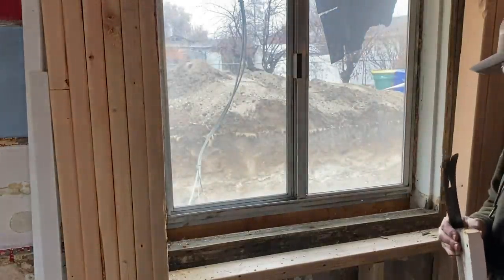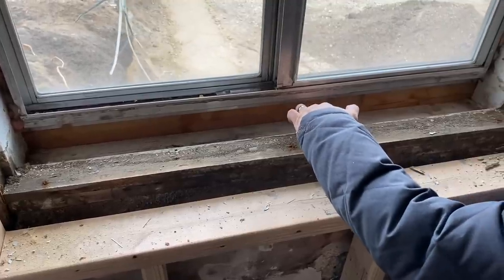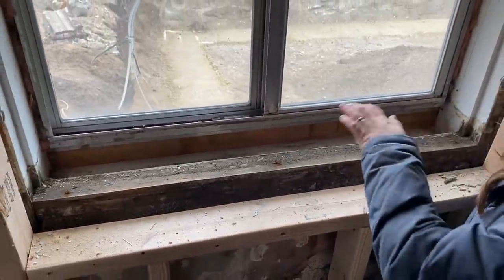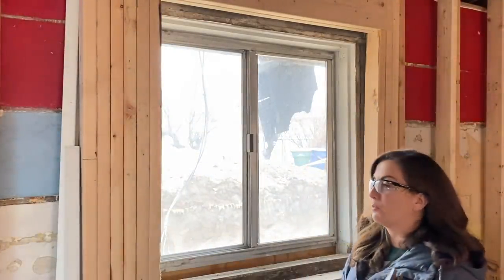There we have it. The original window sat right in here and this ledge was actually open to the outside, I'm guessing. And then this piece of wood was in here. So I'm just hammering this window out.